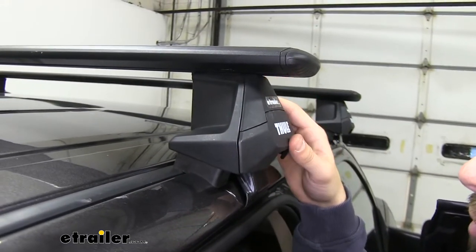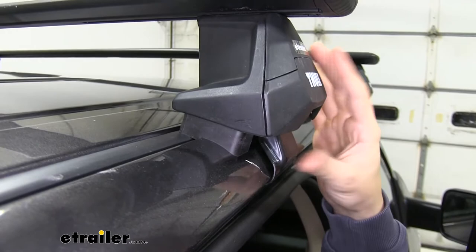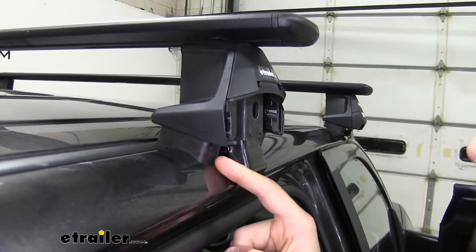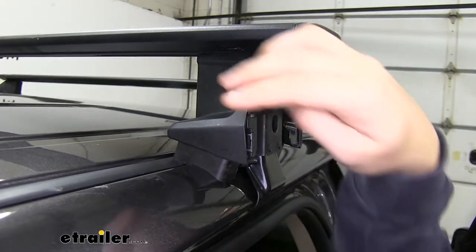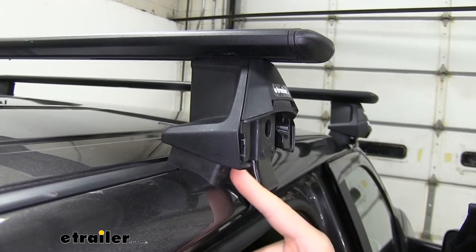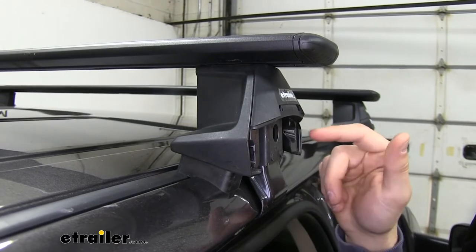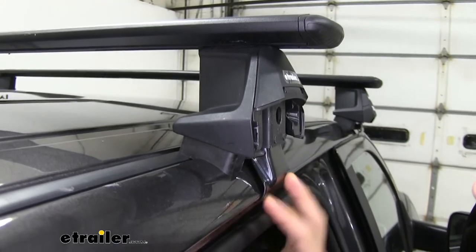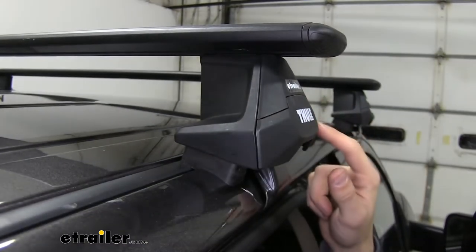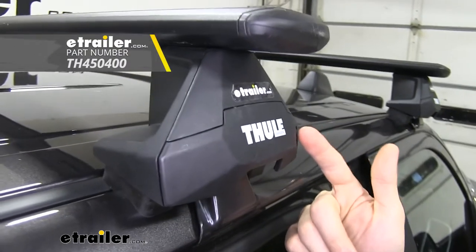Right here we have our Evo clamp feet. These are the feet for our bare roof, and combined with the fit kit, this is going to attach our crossbars to the roof of the Ram. With the rubber-coated hook and the rubber pad — that's our fit kit designed for our Ram — you can see it really matches the contours of the roof very well for a secure fit. The rubber pad and rubber coating on the steel hook mean you won't have to worry about scratching or damaging your roof. Inside is where the bolt is to tighten down the clamp — it pulls up and squeezes between the pad and the clamp for a secure fit. These plastic locks can be replaced with Thule lock cores using their one-key system for more security.